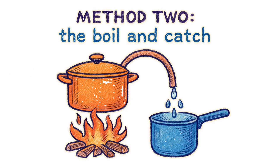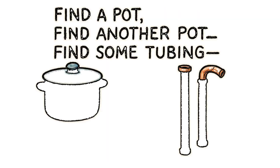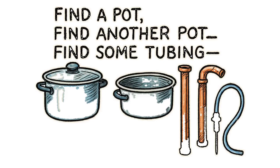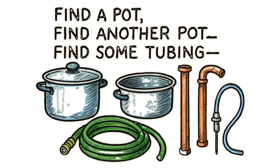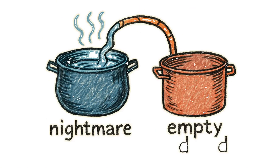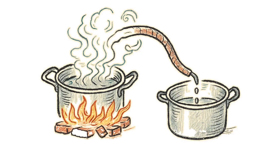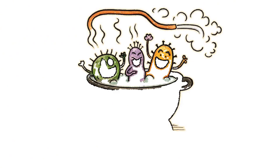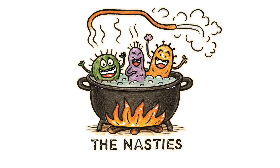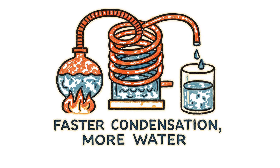Method two, the boil and catch. For when you've got fire, but no patience. Find a pot. Find another pot. Find some tubing — a garden hose, copper pipes ripped from a dead house, medical tubing from that clinic nobody talks about anymore. Connect them. One pot holds your nightmare water, the other stays empty and cold. Light a fire under the contaminated pot. As it boils, steam travels through your makeshift tube into the cold pot, where it condenses back into water. The nasties? They're having a party in the first pot — too heavy to join the steam's escape plan. If you're fancy, coil your tube and run it through cold water or snow. Faster condensation, more water, less waiting to die of thirst.